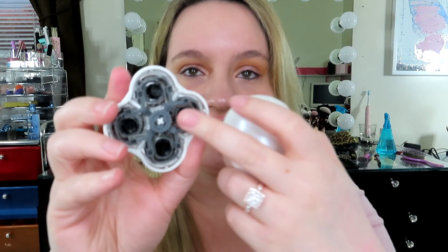It has 18-karat gold plated floating heads — these are the floating heads that you can replace. You just pinch it, pull it off, take out the individual heads and replace them, then snap it back on. It also comes with something to clean out the hair. I just tap it out, rinse it underwater, and let it dry overnight after I'm done using it.